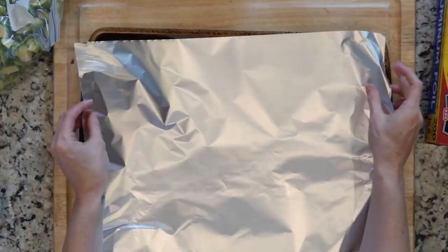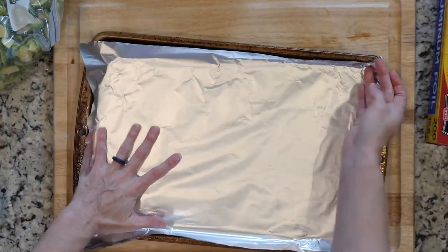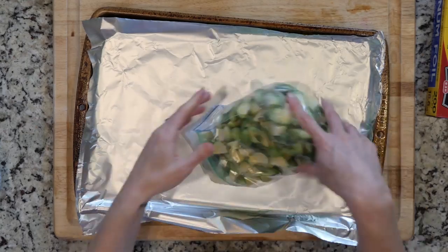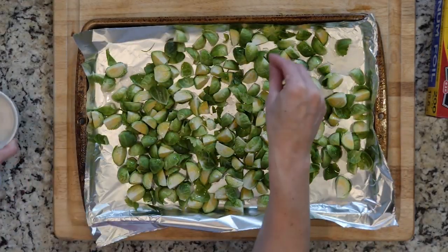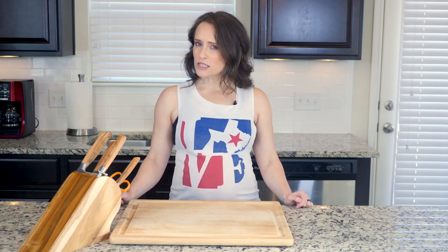First, heat the oven to 425 and line a baking sheet in foil. Spread the Brussels sprouts on the baking sheet, drizzle with oil, and sprinkle with salt and pepper. Place the Brussels sprouts in the oven and roast for 20 to 30 minutes, or until cooked to your liking.